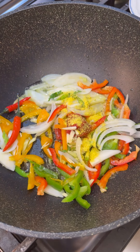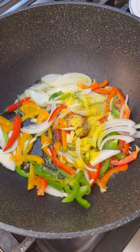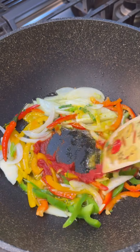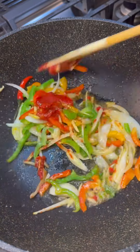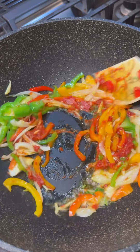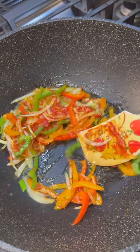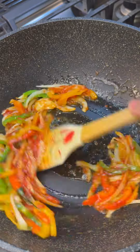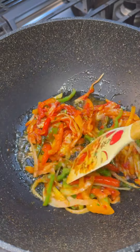In goes some veggie base to add a little flavor, because tofu usually pulls whatever flavor you add to it. Give that a little mash so we can get that tomato paste all cooking really nicely with all our peppers. Simple ingredients — we're not going to overpower the flavor from our tofu. Give that a good mix. Now this looks great — I'm going to leave it for about two minutes to let it get a little softened.